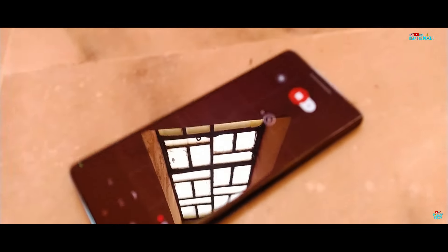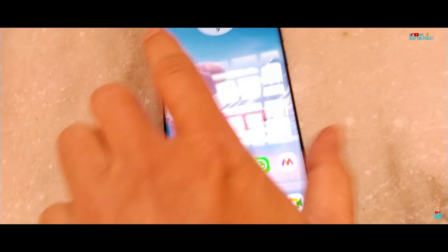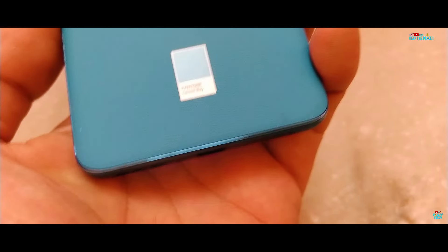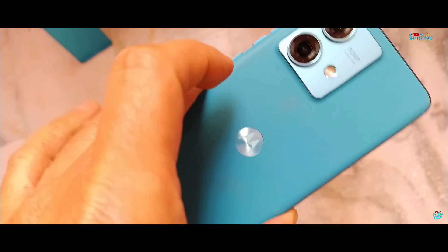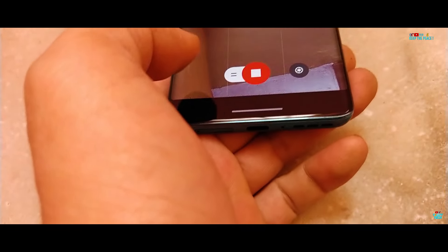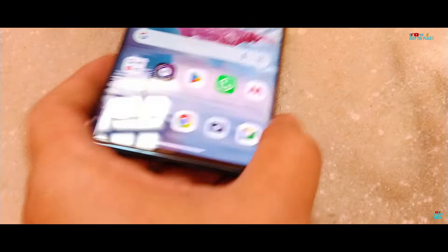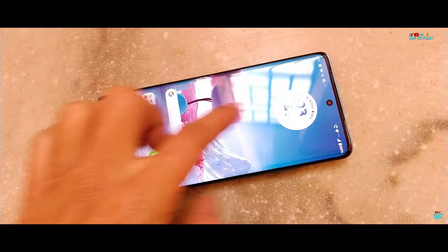Drop testing this beautifully textured design: first, a pocket-height low drop on the rear camera side, then a second low drop on the POLA display side. Absolutely no issues — no dents or shatters with both low drops.